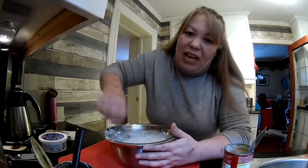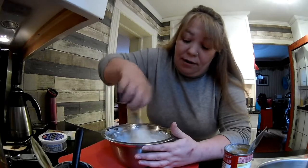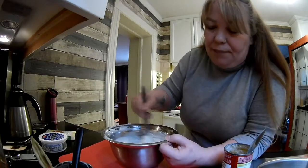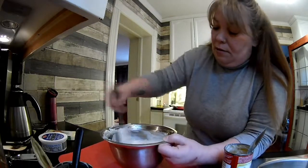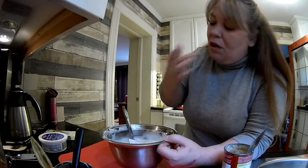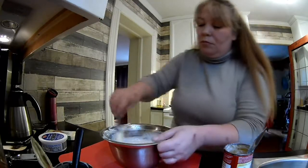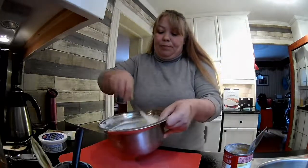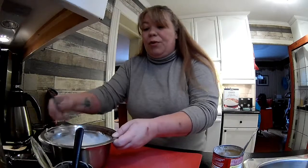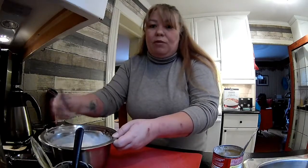You can probably use any cream soup that you want. I use cream of chicken because I'm making chicken. I only used half a can of that mixture, so I would only do a half a can of the water and milk.